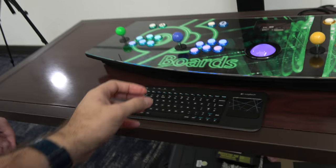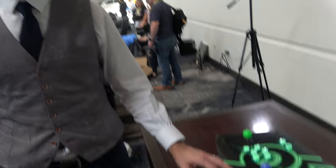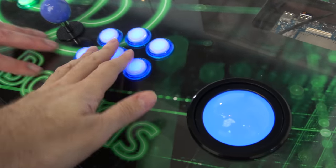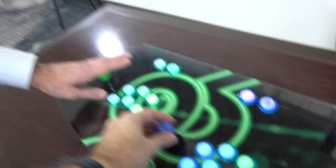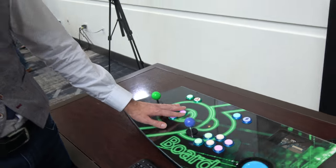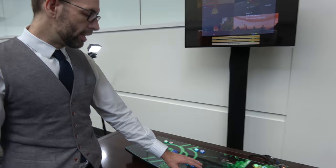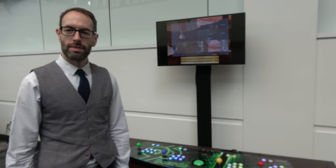Where do you get the materials for the buttons? There are lots of vendors who sell those. I found a vendor called Arcade World UK. The quality is really nice. These are Japanese Sanwa joysticks, these are generic buttons which are very easy to come by, and the trackball is made by Ultimarc.